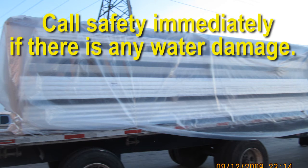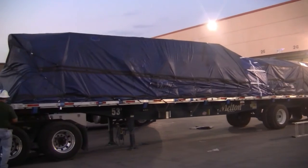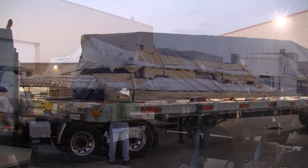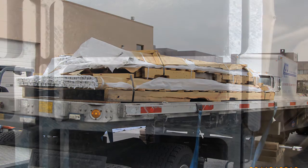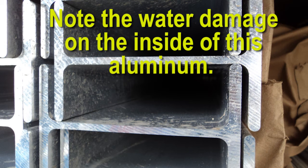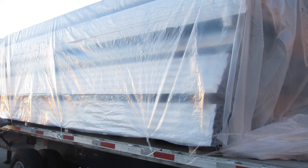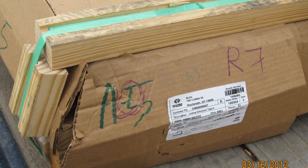Western Extrusions loads cannot get wet for any reason and must be well tarped. Inspect your tarps for holes and tears, and patch any sections that are not watertight. Make sure the tarps are completely covering the load and are pulled tight and well padded to prevent the load from getting wet. Before securing, inspect each load for visible moisture, condensation, water, or water damage from both sides and both ends, paying specific attention to the interior portions of the load. Lift the plastic if necessary to get a clear look at all the freight. Wet trailers indicate the need for thorough inspection of the cargo before securement and tarping.